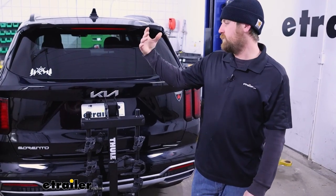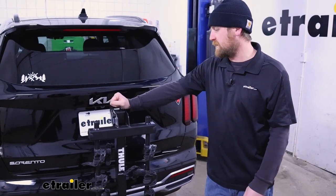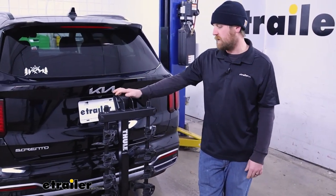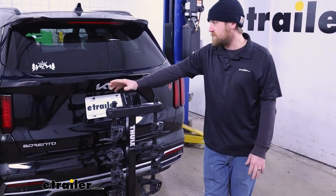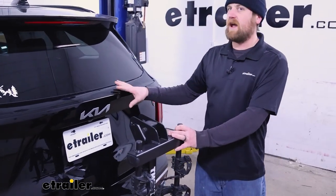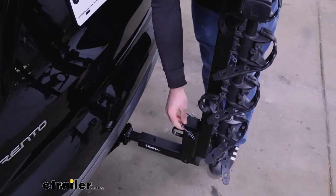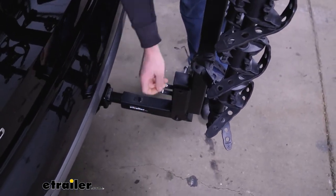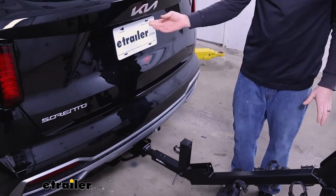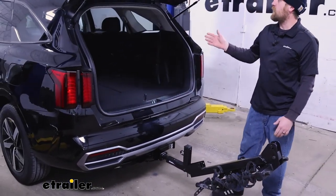You are able to drive around with the rack on in this position, and honestly, unless you weren't planning on riding for some time, I'd probably just leave it on — I think it looks pretty good. A lot of people wonder if you're able to get into your hatch with the rack installed, and on this one the answer is yes. There's a pin and clip down here — pull that out and the rack drops way down, giving you a ton of space to get in and out of the back of your Kia.